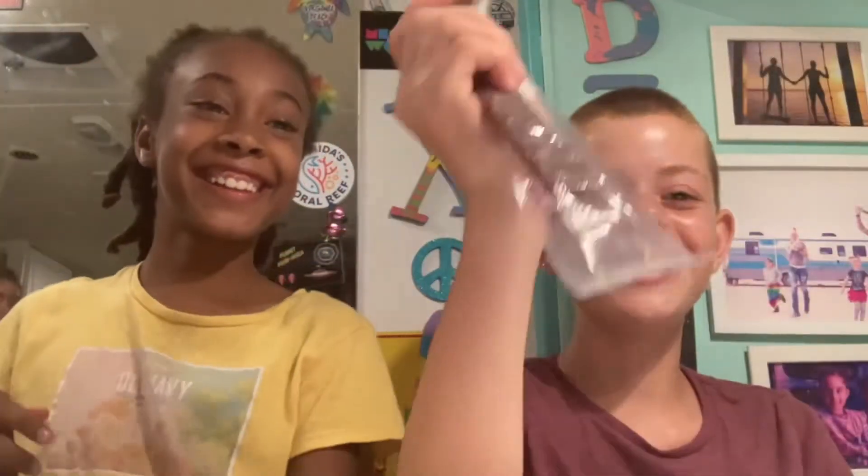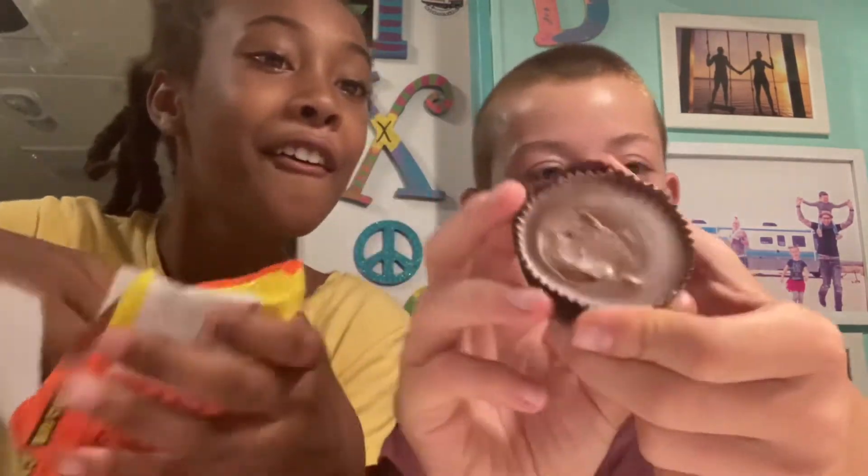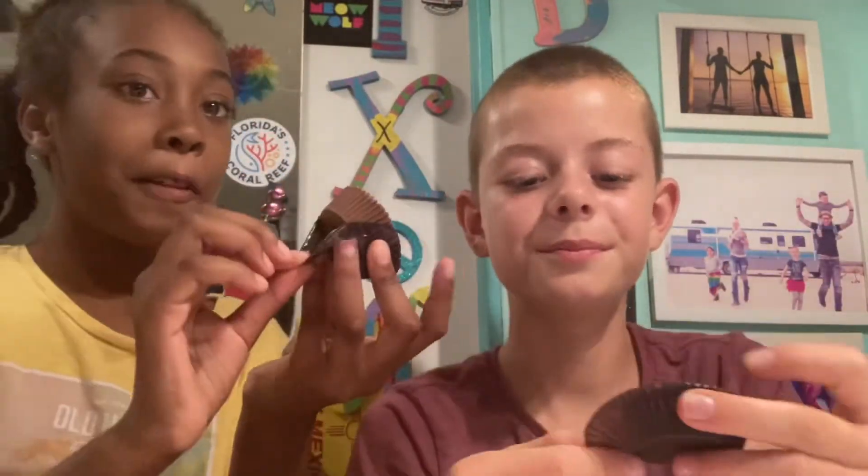Put that down — on to round two. Welcome to round two! So now for the first time we're going to try Reese's. I don't know how to use them — big Reese's. Look how big they are, they're really thick, about the size of my palm.